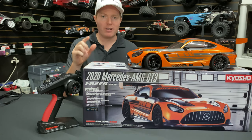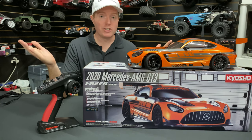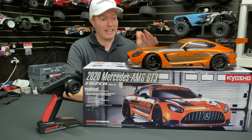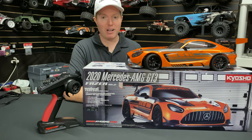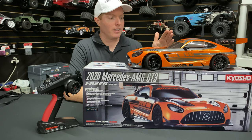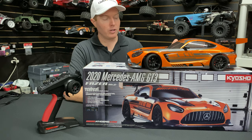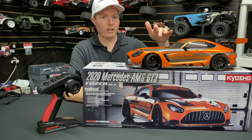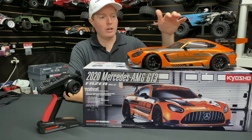Big shout out to Kyosho, our rep Efren, for sending this to us — we were only one of two to get this car ahead of time. Now that we put a brushless system in here, this thing woke up — 60 miles an hour, not bad at all. It's a 4400 KV motor, 80 amp ESC, 33-tooth pinion over the stock 32, and an aluminum driveshaft we installed in a previous video. Only took like five minutes — about six screws, take them off, plop the new one in, and you're good to go.